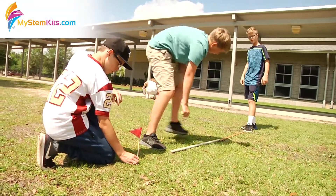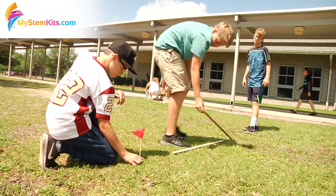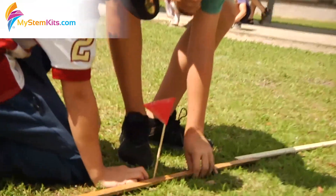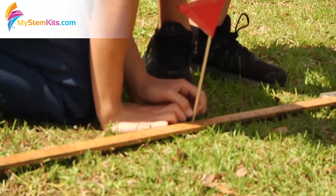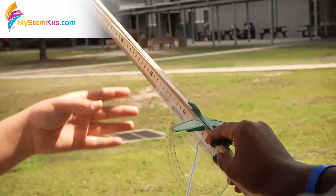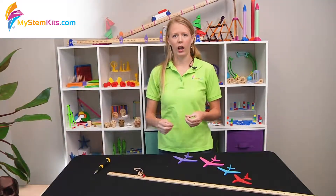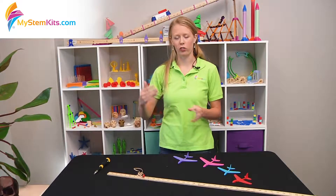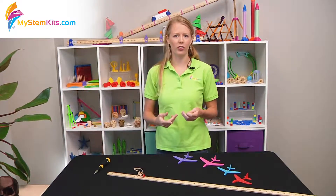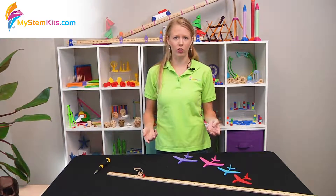You can tie it in with your physics class and start talking about potential and kinetic energy as well as the transfer of energy — how the rubber band stores up power which then gets transferred to the airplane. At an elementary level you can talk about contact and non-contact forces, and how gravity is what causes the gliders to come back down to earth.